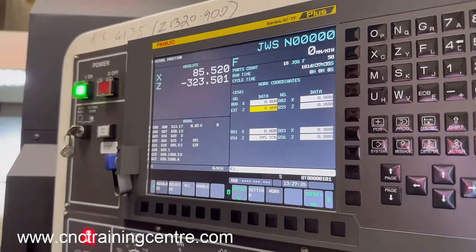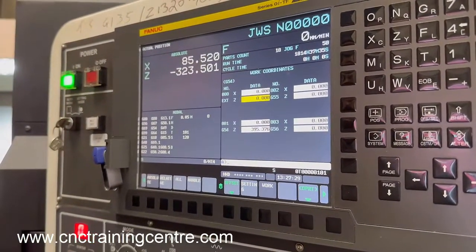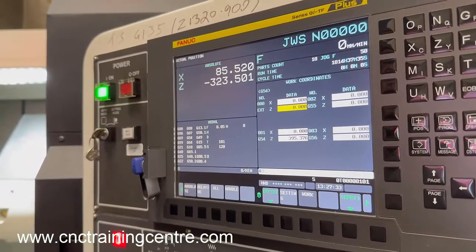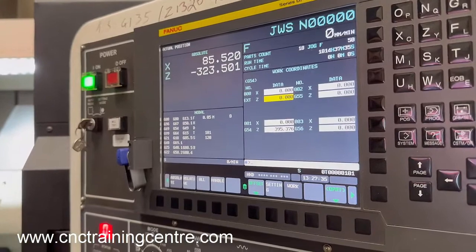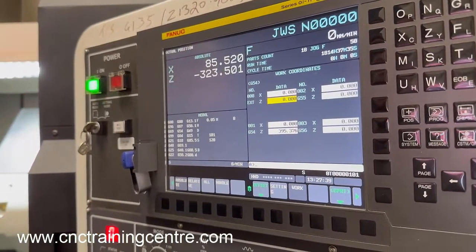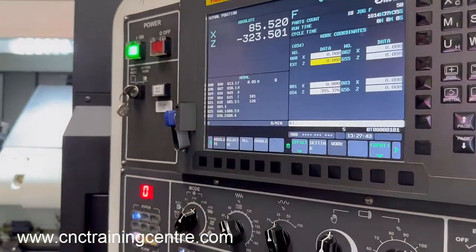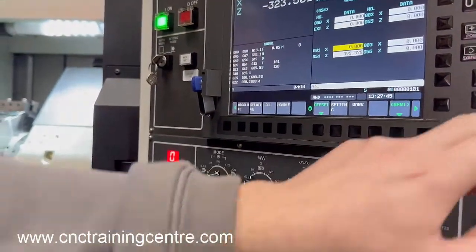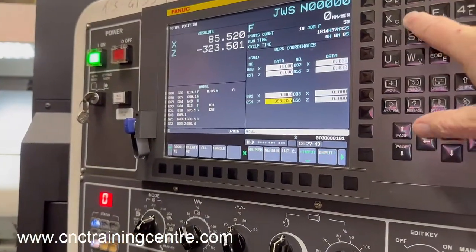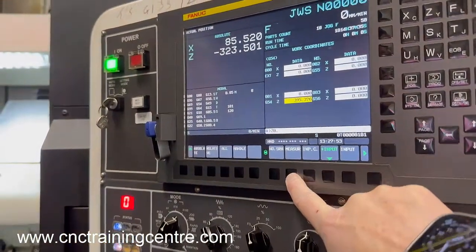The only one we're going to use is G54. We're never going to alter the X on anything, because X is just the centerline — if there's ever an X figure in any of those offsets we need to take it out or we'll shift everything and be in trouble. It's the Z figure we're going to set. All we do is type Z zero and press measure, and you'll see it puts that figure in there.